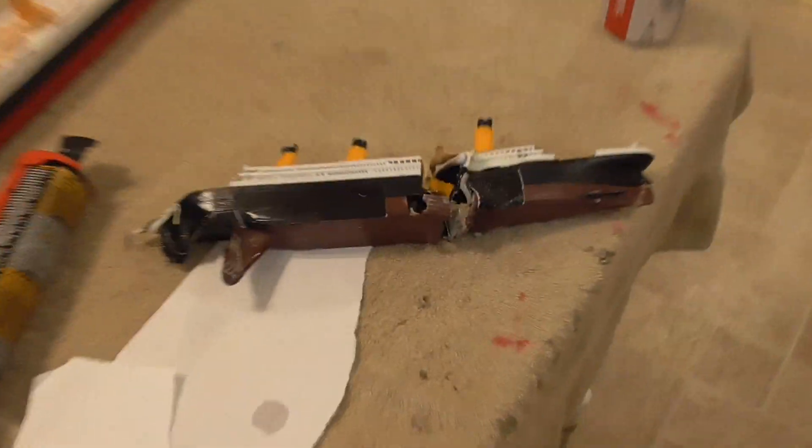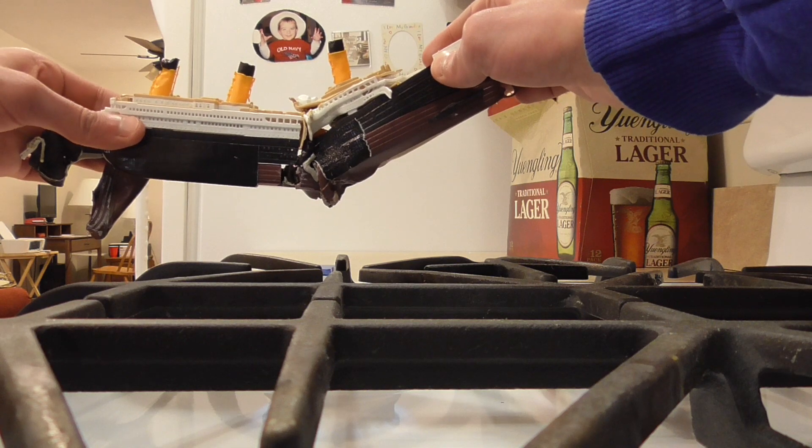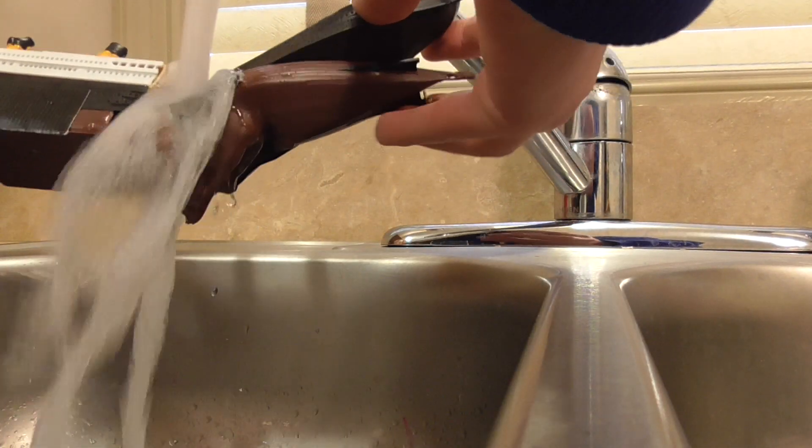Basically we have to mold these back together, apply pressure to it, make the plastic melt together. Alright guys, we're finally gonna get it to sink.